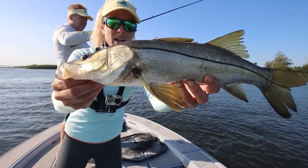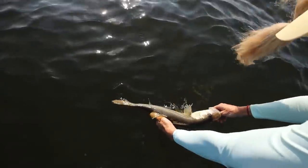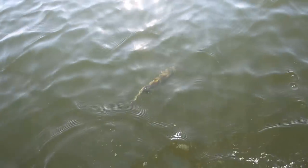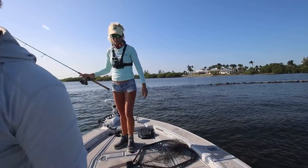Check it out — nice little 20-inch snook. Gonna let him go. That's a nice release. I just spotted a predator — time to move.